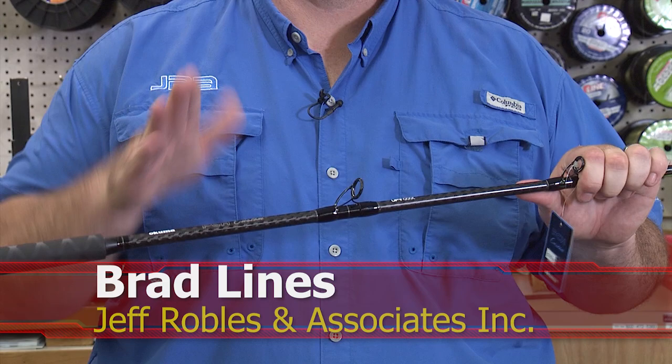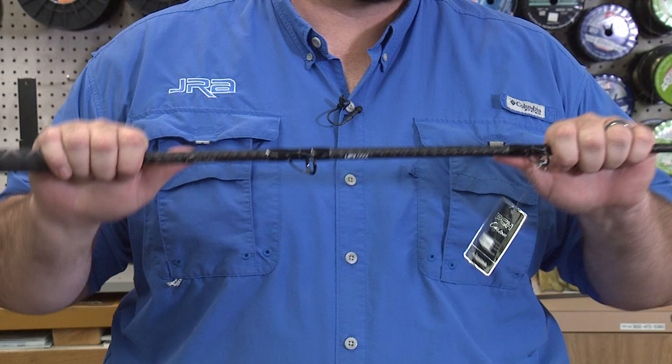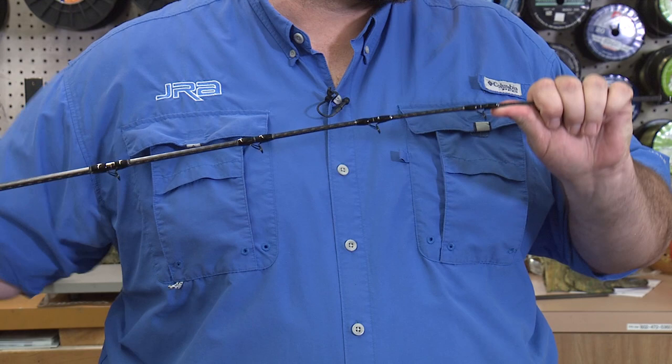Hi, I'm Brad. I'm here at Phoenix Fishing Supply and I wanted to talk to you today about the PCH series of custom rods available by Akuma. To start off with, it is a 24-ton graphite blank that's designed to take the punishment of big heavy saltwater fish. I'm going to start off at the tip and go from the tip to the butt to talk to you about some of the components and features.